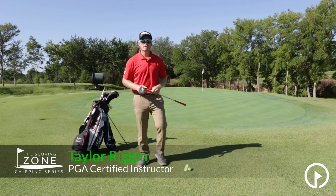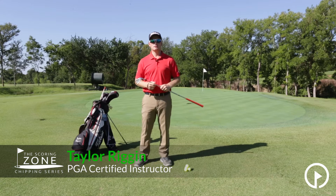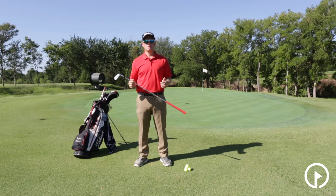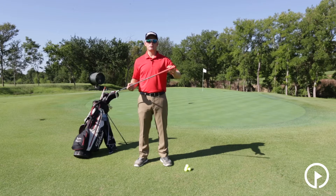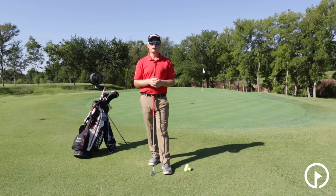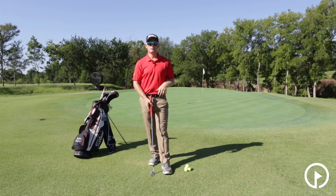Welcome everybody. I'm Taylor Riggin for GolfSwing.com and we're here in our chipping series. We're going to talk about a very important part of hitting any shot and that is our setup. The first part of our setup that I want to talk about now is our grip — how we grip the club, what we're trying to accomplish in a great grip, talk a little bit about our grip pressure, and understand how these things are going to work into helping you hit better chip shots around the green.